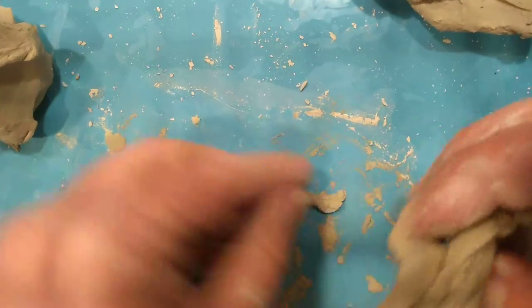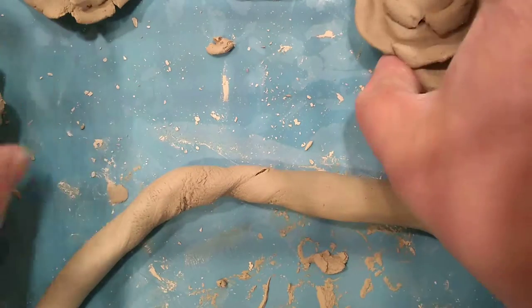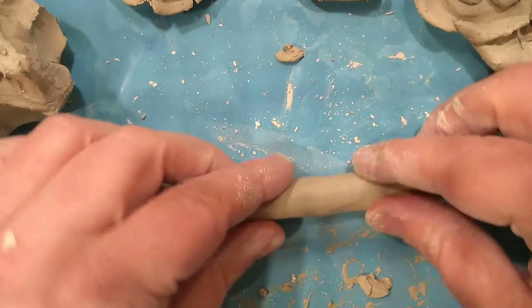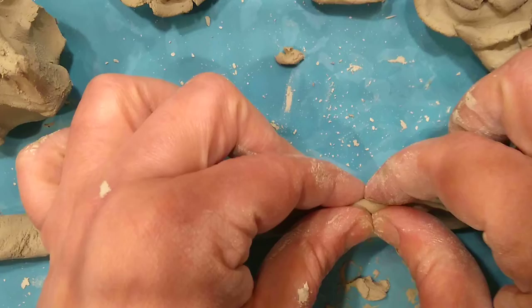I'm trying to do this on a plate and it's not working out too well. You're going to get a coil about the thickness of your finger - it does not have to be perfect. In fact, if your coil is a little funky it actually works better. Here's my coil. It doesn't have to be super long. Once you get the coil you're going to lay it out in front of you and start to pinch the top edge of it.